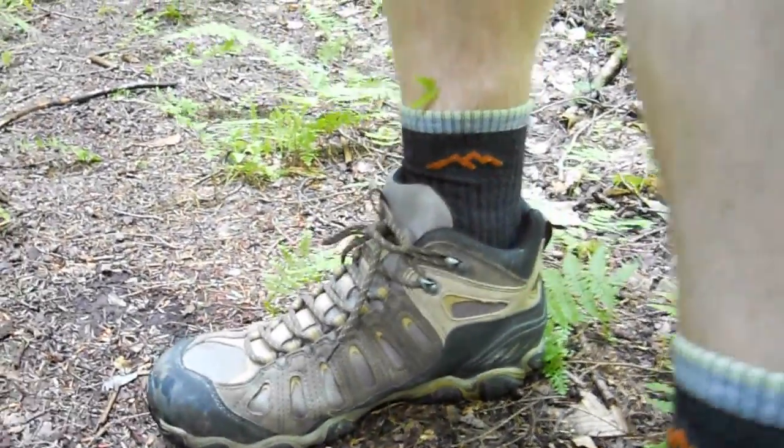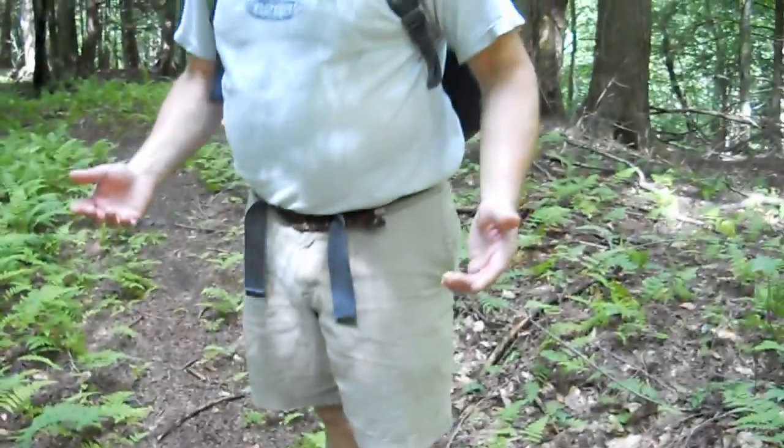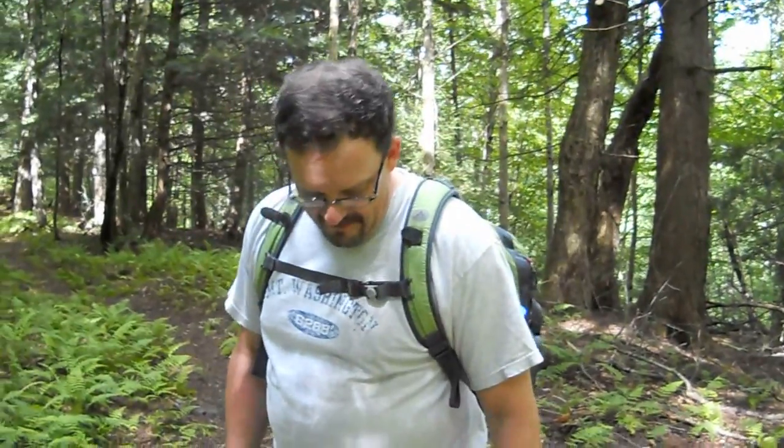It's a great light hiking boot or even a light backpacking boot.